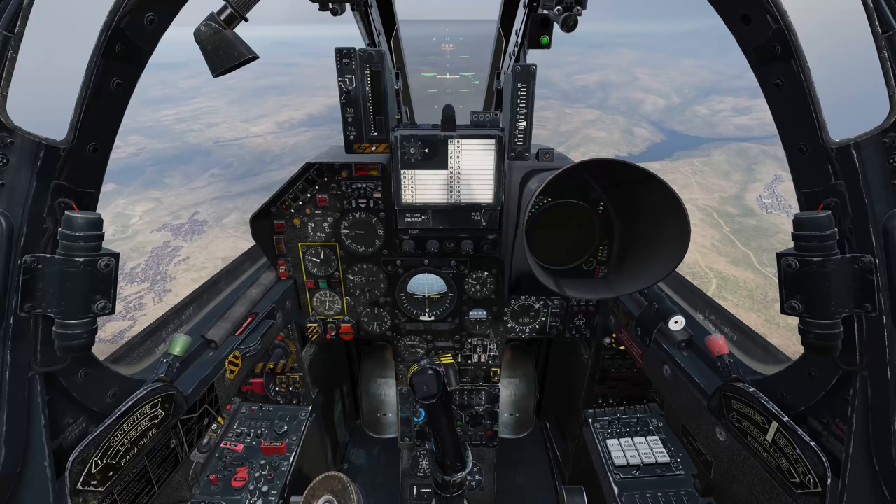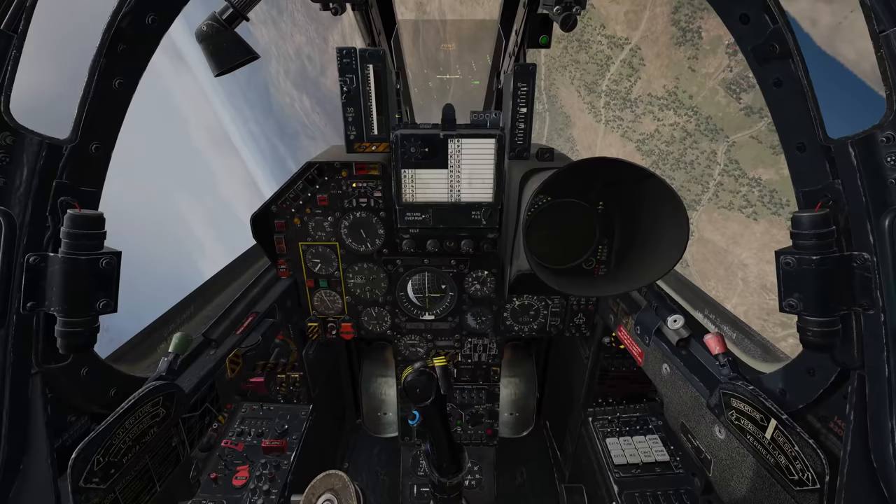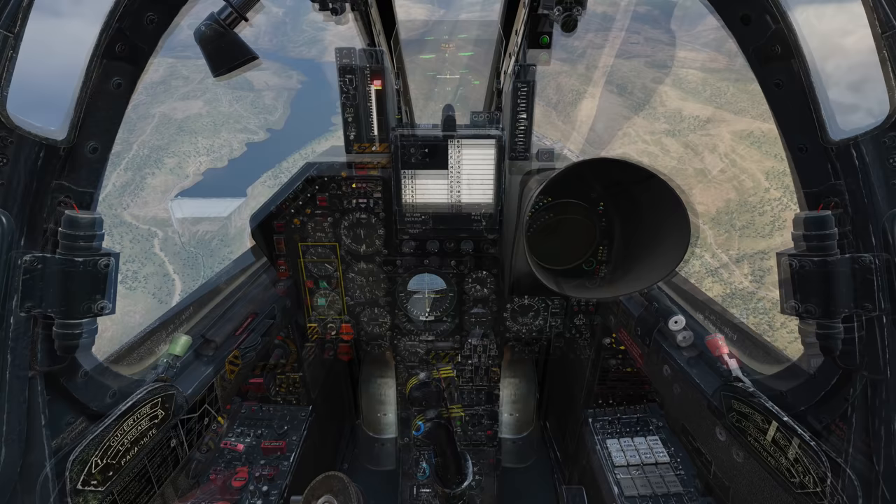The most common stall you might encounter occurs if you attempt to roll whilst at a high angle of incidence. As you apply roll, our aircraft will buffet. Continuing to hold that roll would eventually result in opposite roll and ultimately put us in a spin. To recover, release the controls, allow the aircraft's nose to drop, and apply opposite rudder. As we settle down, pull up gently. If you need to perform a turn at these extreme angles, you're going to want to make use of the rudder rather than ailerons to avoid this phenomenon.